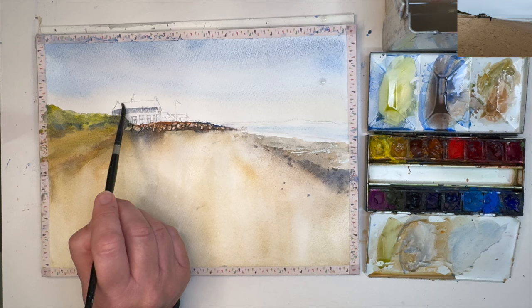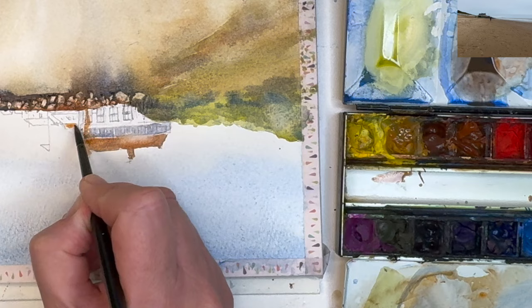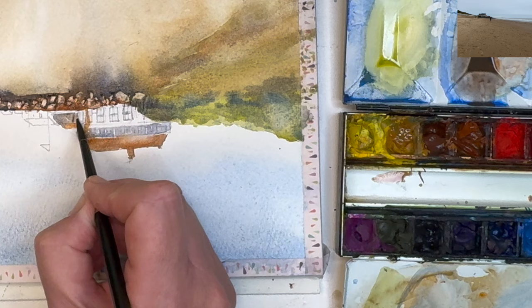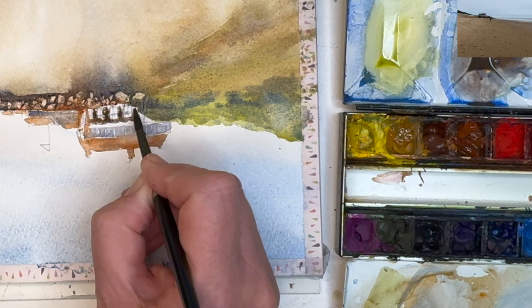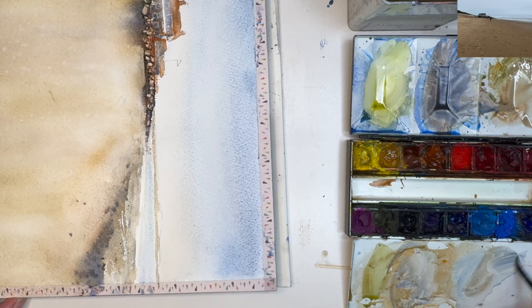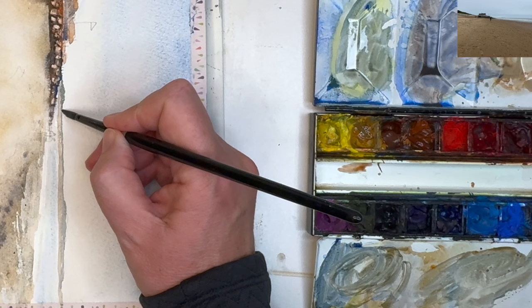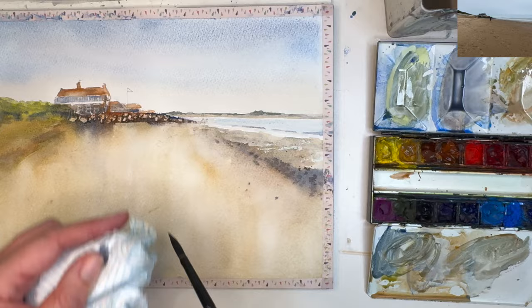Swapping to my size 4 brush, painting the rooftop wet on dry and the brickwork of the house and rooftops of the other small buildings, using a mixture of ultramarine with burnt sienna, or burnt sienna on its own with a pinch of ultramarine. Painting some of the darks around the windows and then in the actual windows themselves wet on dry. I'm painting a very dilute raw sienna mixed with buff titanium wet on dry, then mixing a little bit of ultramarine into that colour. I'm now painting the sea wet on dry with my size 4 brush, using my paper towel to control the moisture on my brush.